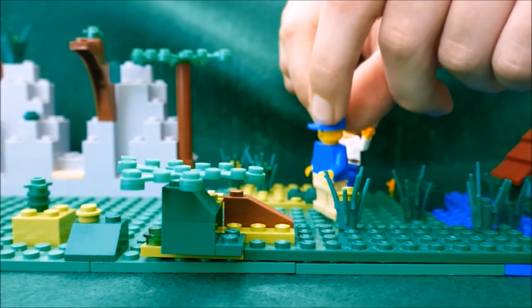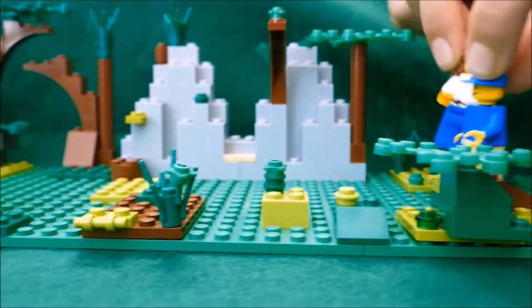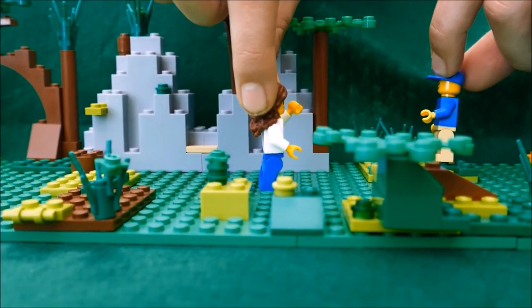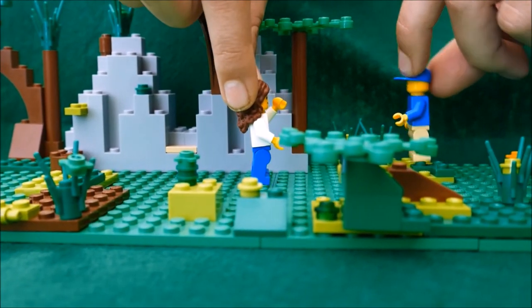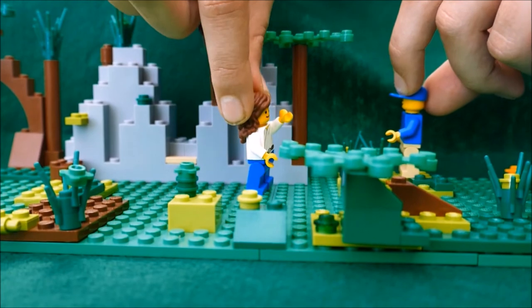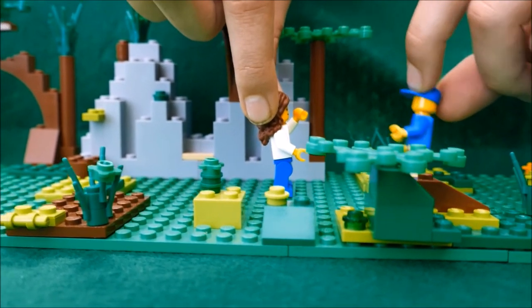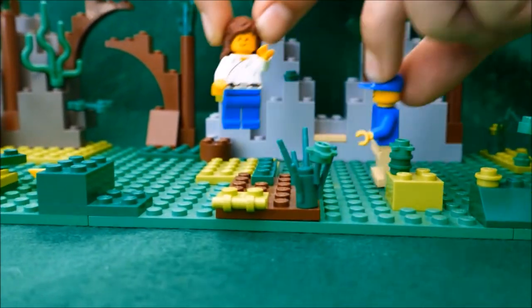They continued on their journey. "Hey Danielle, this plant's got anger issues." "What are you talking about?" "It screams every time I try to pull it out of the ground." "It's a mandrake, Sunny — leave it alone!" They continued on their journey.